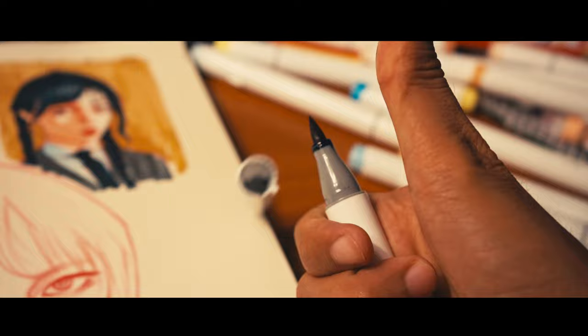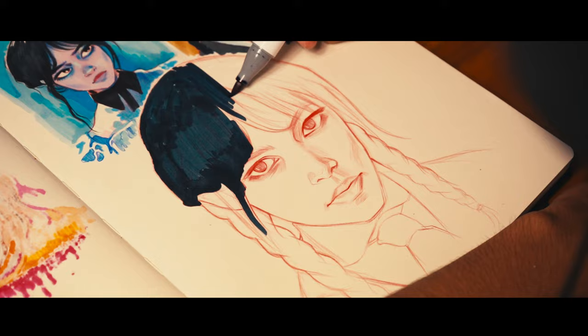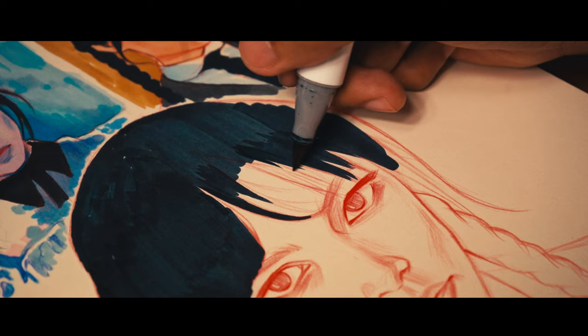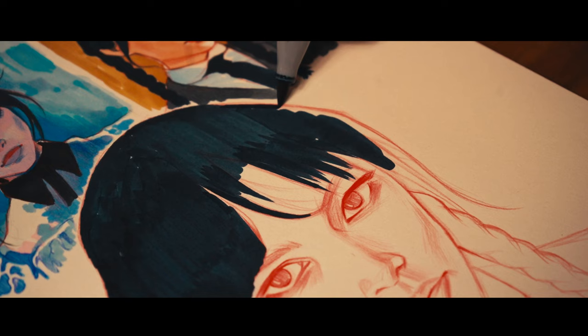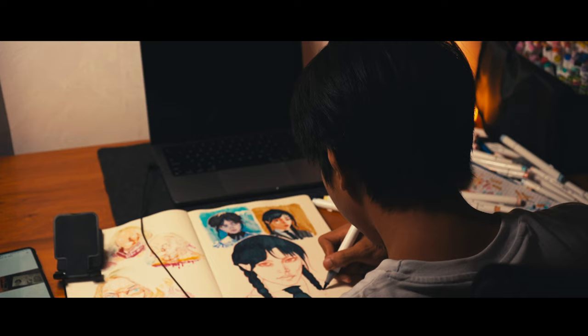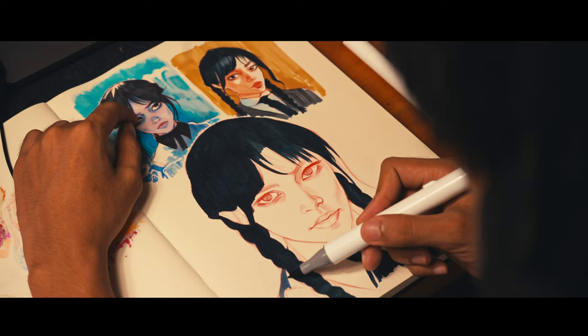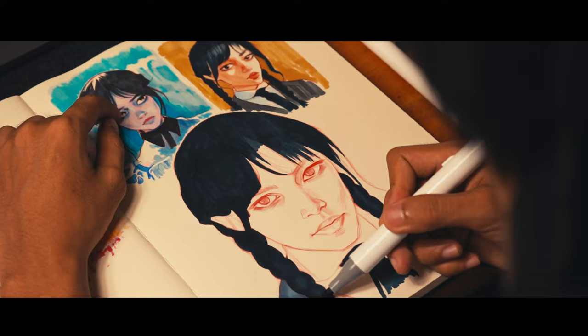I just finished the Wednesday drawing and it's looking pretty good so far. For this last drawing, I first used some dark alcohol markers, and once I finished the hair I started with the skin tones.